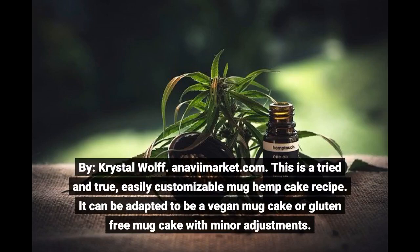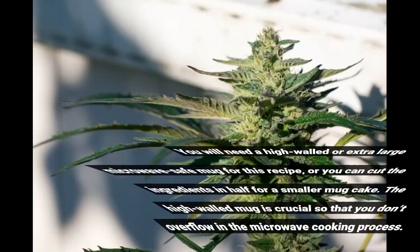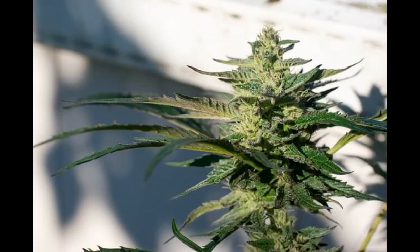By Krystal Wolff at anaviimarket.com. This is a tried-and-true, easily customizable mug hemp cake recipe. It can be adapted to be a vegan mug cake or gluten-free mug cake with minor adjustments. You will need a high-walled or extra large microwave-safe mug for this recipe, or you can cut the ingredients in half for a smaller mug cake. The high-walled mug is crucial so that you don't overflow in the microwave cooking process.